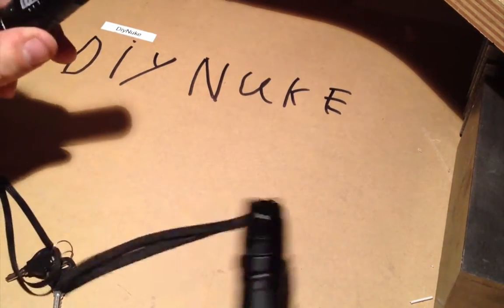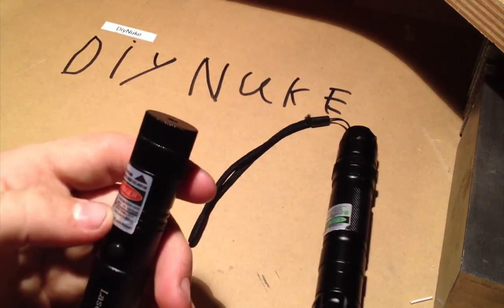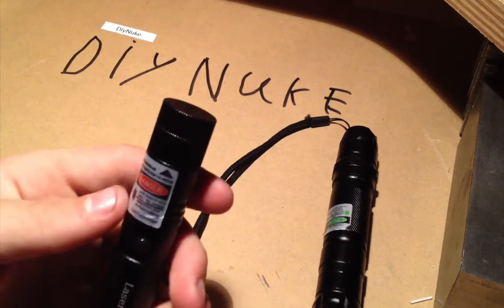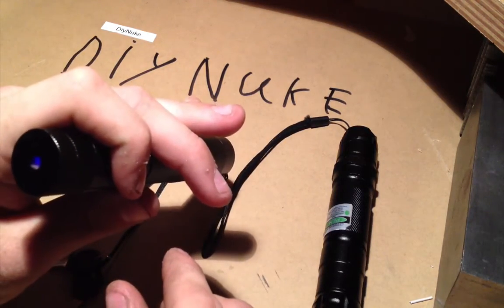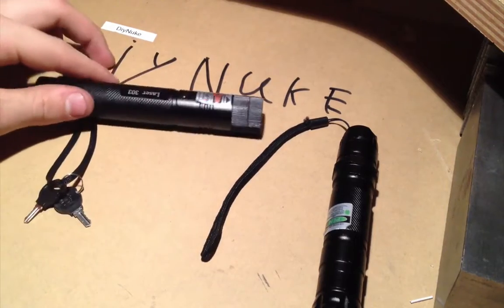But now the description of this thing is right: below one milliwatt. That seems to be right now, because it is under one milliwatt for sure. It's a bit irritating.